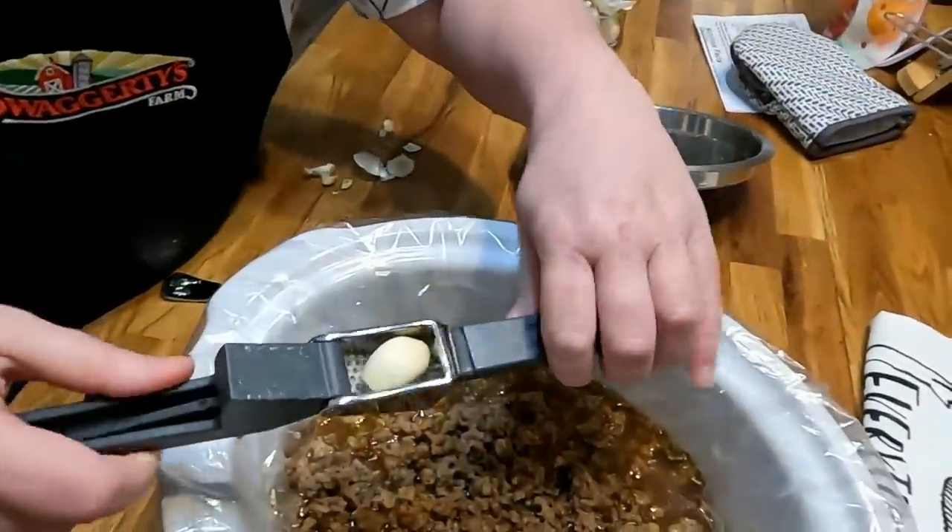It's delicious — just the perfect amount of heat, not too hot, but boy is it good. Y'all are going to love Swaggerty sausage. If you don't know where to get it, you can go online and order it direct from them and they'll ship it to you frozen. There's also a link where you can find out where it's sold locally near you.